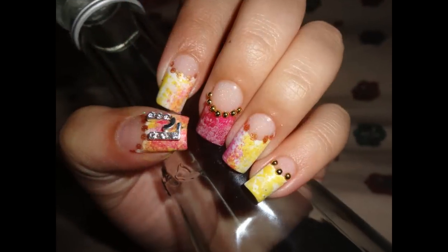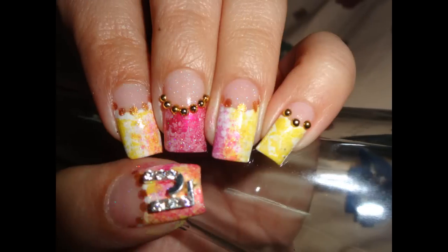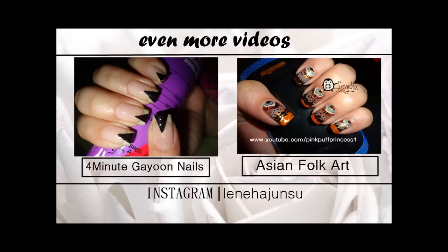Thank you so much for watching, do comment, like, and subscribe. Next time I will be doing rainbow Jae Kyung's nails on next Kpop Thursday. I have finals going on as well, please wish me luck. This is me Leneha Junsu signing off — bye bye, take care.